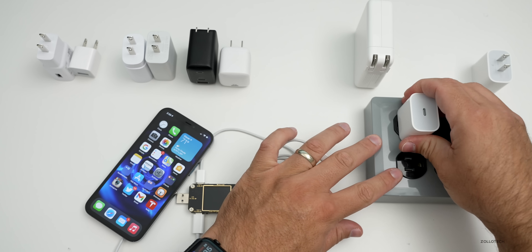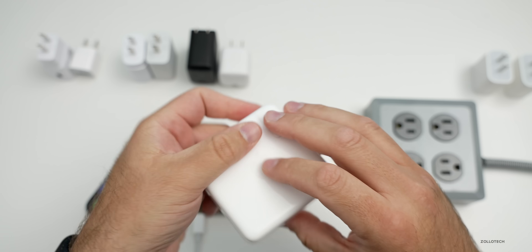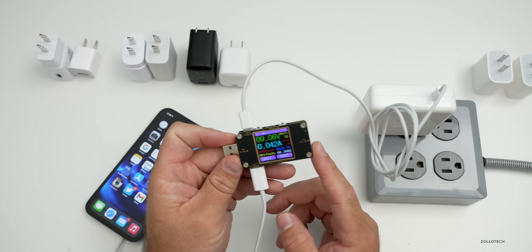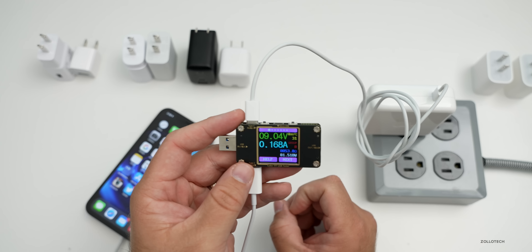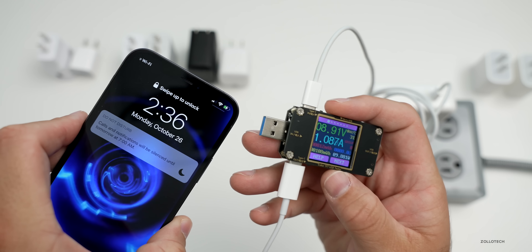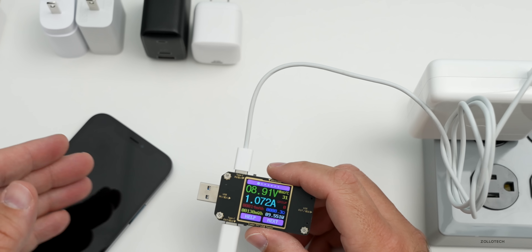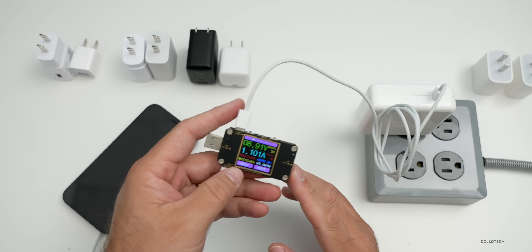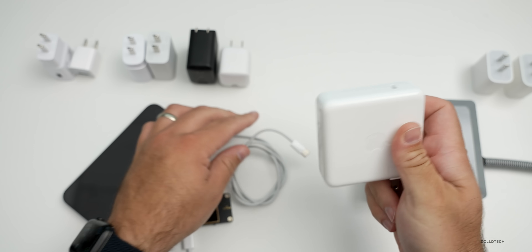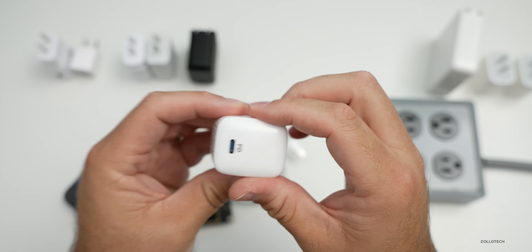Now let's try the MacBook charger. This is the 96-watt MacBook charger from the 16-inch MacBook Pro. You would expect this should be able to hit 15 watts no problem, but if it doesn't have the PD profile for this particular device it may not work properly. In my testing, we get to about 10 watts and then it stops — the MacBook charger doesn't seem to want to go over that. So I really don't see any reason to use a MacBook charger unless you're in a pinch.